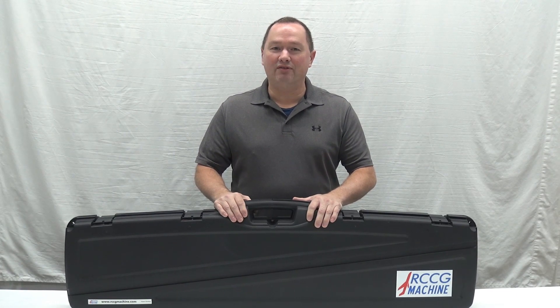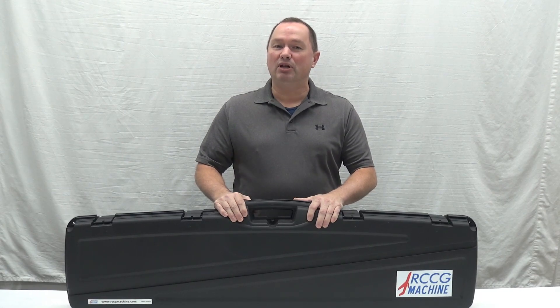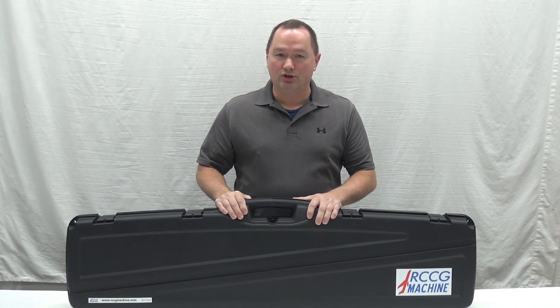In this video we're going to show you everything that's included with the RCCG machine kit. It comes in this plastic carrying case that you can take anywhere with you, whether it be your favorite flying site or your workshop.